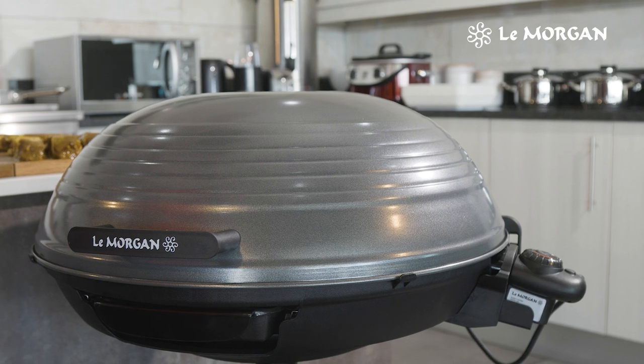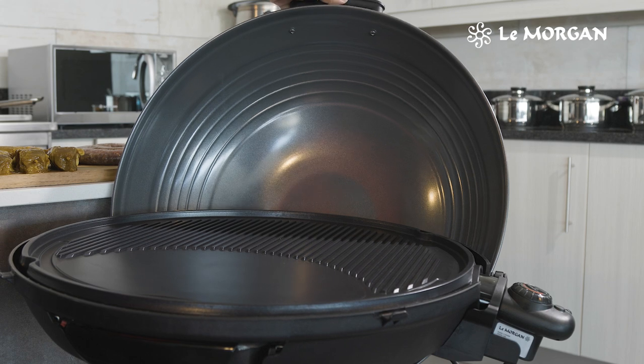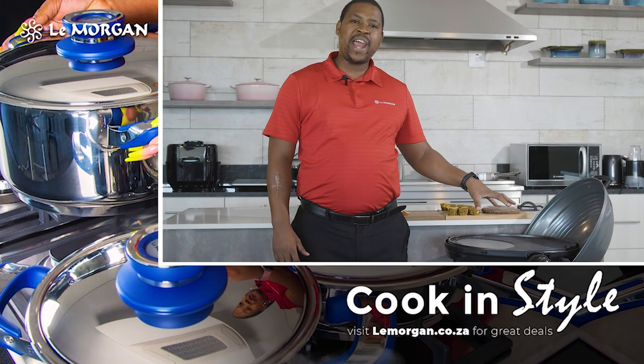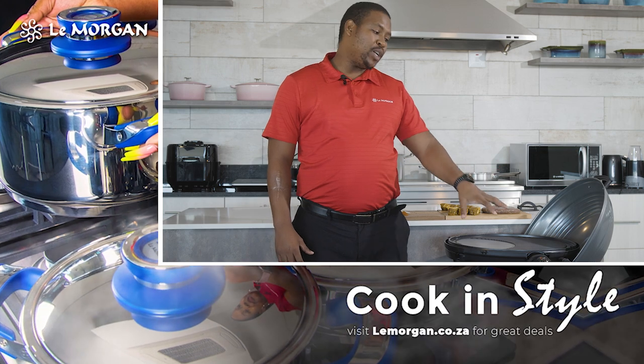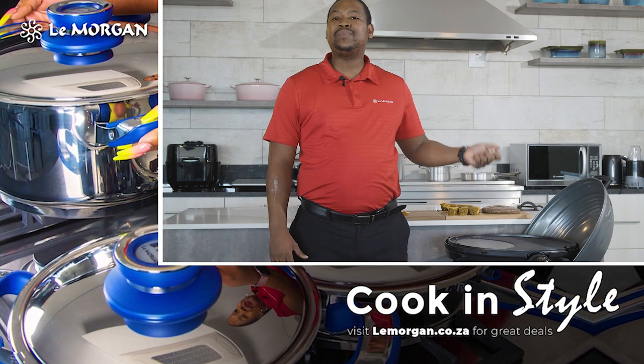If you take a closer look at our cooking area, you can see this portion, which is a flat plate consisting of a superior non-stick surface that allows you to do all your frying. You can actually fry anything — you can do your breakfast in here, throw in those nice eggs, sausages, as well as bacon.